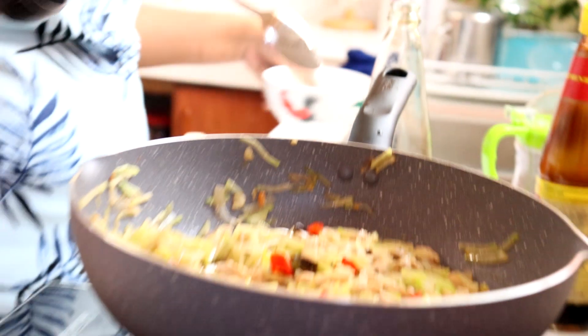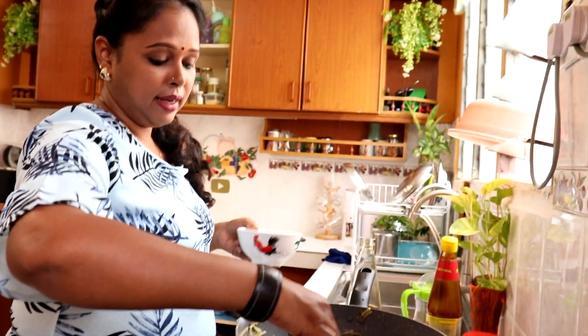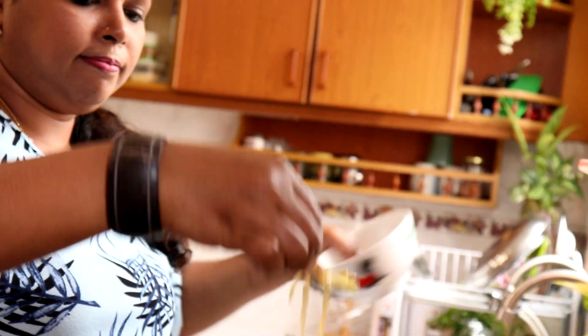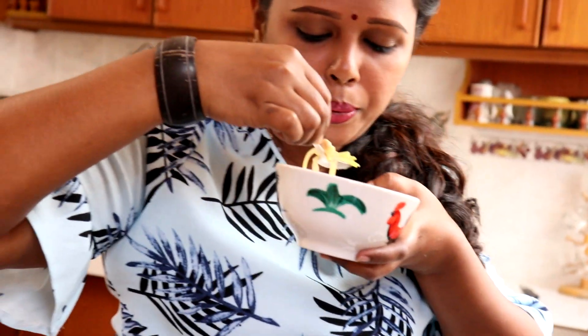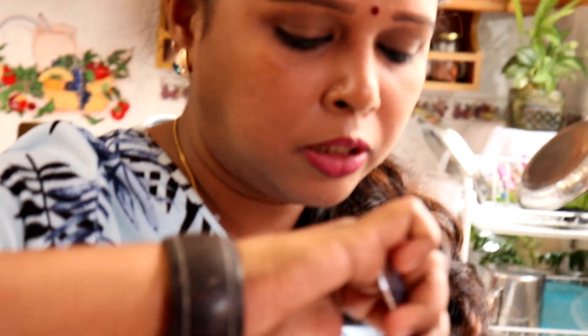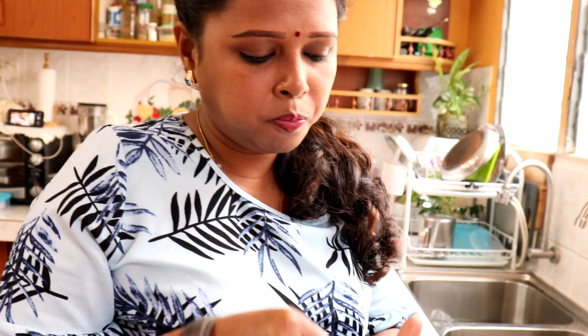Memang yang ni sedap untuk makan bersama dengan nasi putih. Jom kita rasa. Sedap! Labu tu crunchy tau — memang kita nak macam tu. Jangan masak terlalu lama sampai dia jadi lembek. Sedap, garam, semua pun perfect.